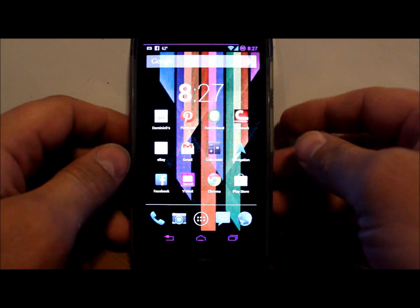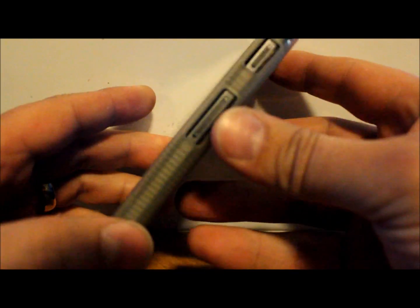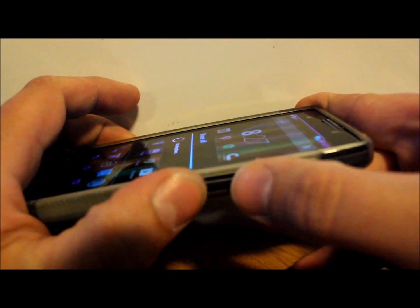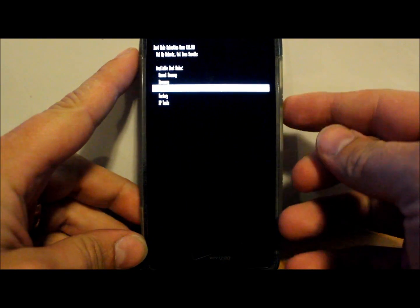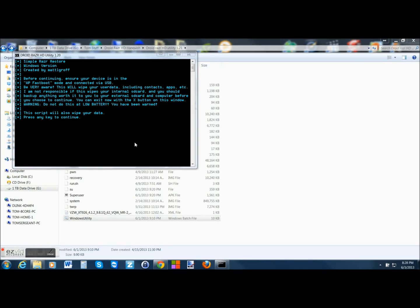To get your device into AP Fastboot mode, you're going to power it off. Then on the side you've got your volume up, volume down, and power. Once the power is off, hold both your volume up and volume down at the same time, then hold power. You'll see it goes into bootloader mode. Scroll down two clicks with your volume down, then volume up once to select AP Fastboot. Now you're in AP Fastboot — go ahead and connect your USB cable to the device, and your drivers will install on your computer.